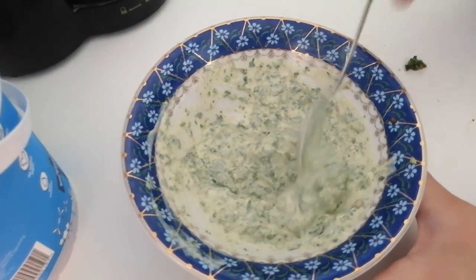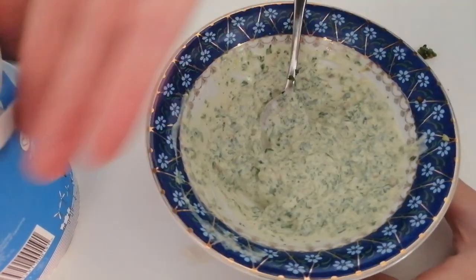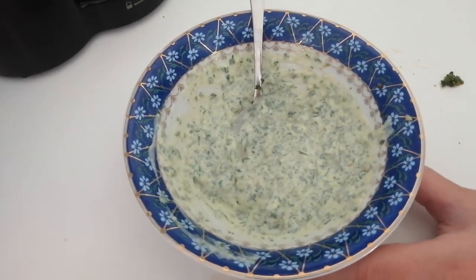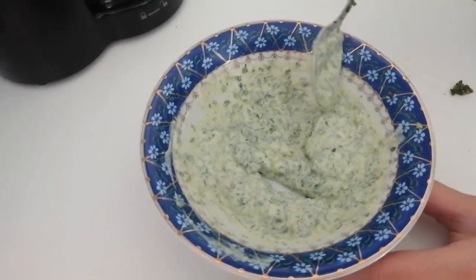So here we have it — Bee's infamous mint chutney sauce. We hope you enjoy it. Thank you very much for watching. Take care, bye bye, masalama.